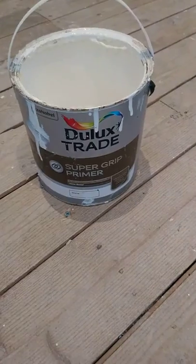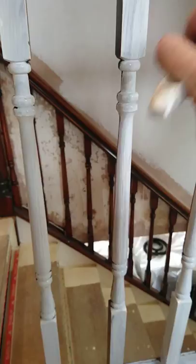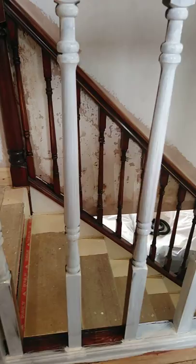Good morning. Today we are painting some spindles which, as you can see, are a dark oak, and the customer wants these finished in satin white. The first step is rubbing all the surfaces down, so that the second process is to prep and get the first coat of primer onto the spindles.